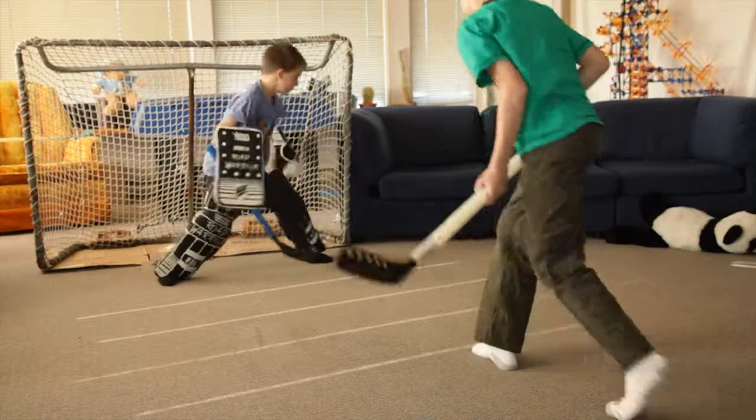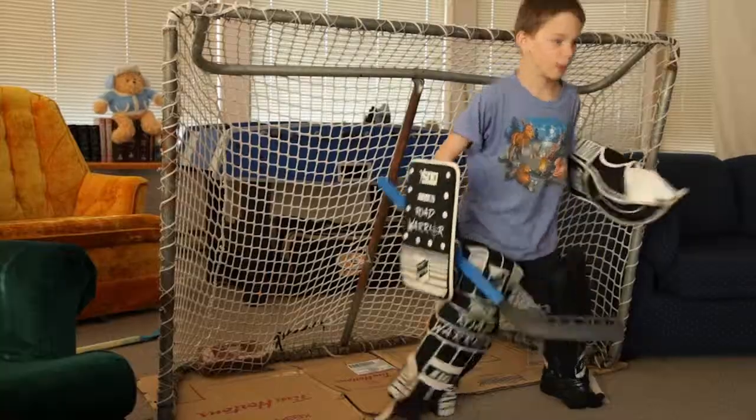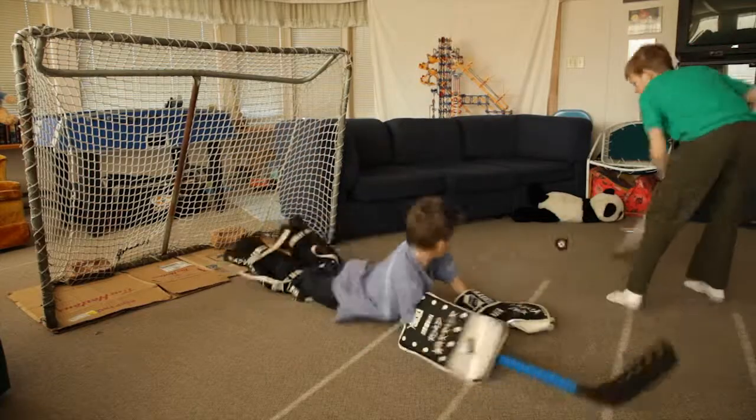If I was going to be out on the ice, I'd be a defense because I'm good at getting rid of the puck. So would Joe — he's good at that too. And Isaac, he likes to shoot at me a lot and he has some really, really good shots.